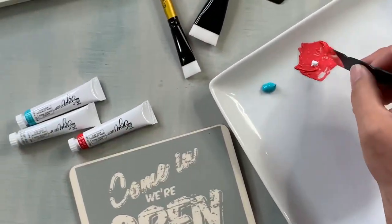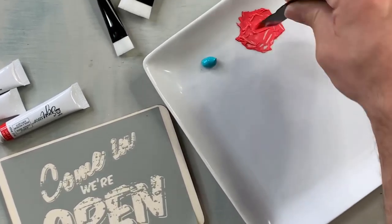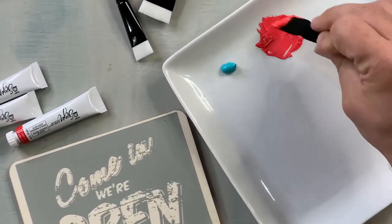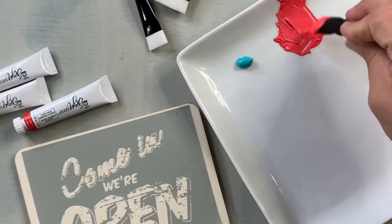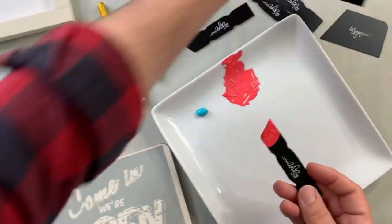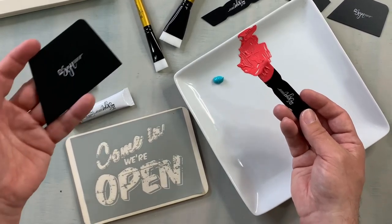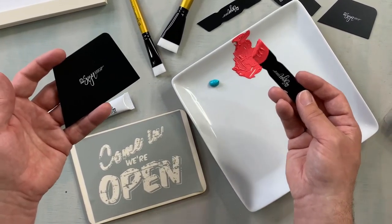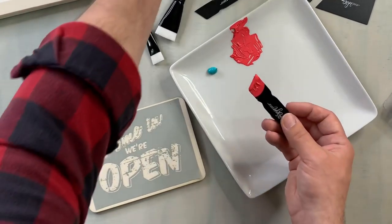They actually sell bigger paste tubes of the white and the black, which are such great colors because I feel like black and white never goes out of style. What I also like is that the squeegee pack comes with different sizes. They have a wide variety of different sizes of stencils, so they really thought of that — they gave you smaller squeegees to medium size to large size.